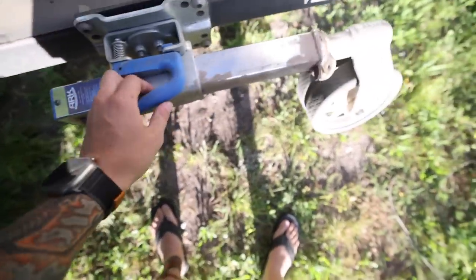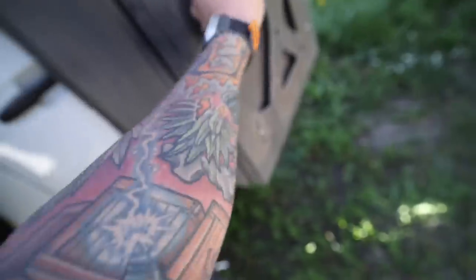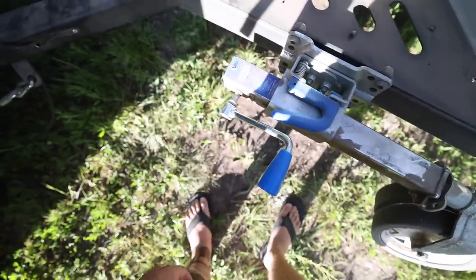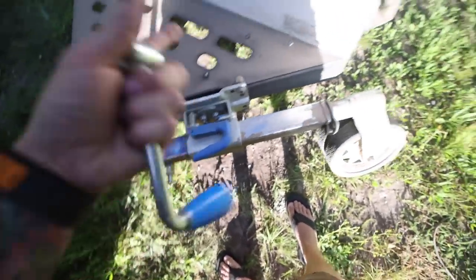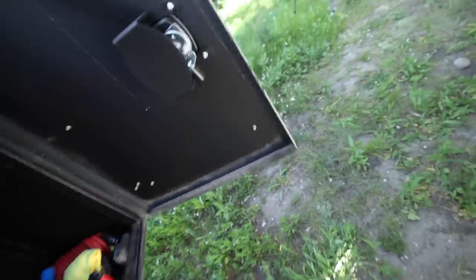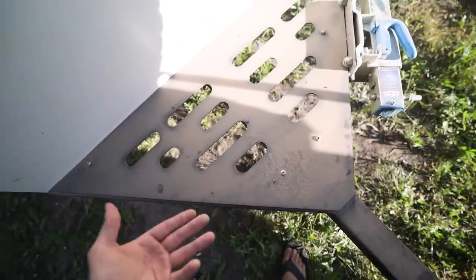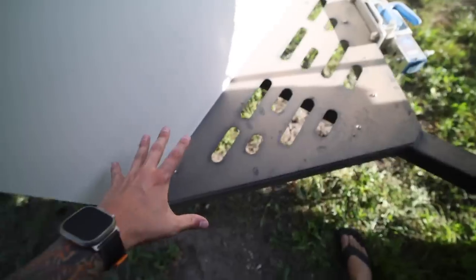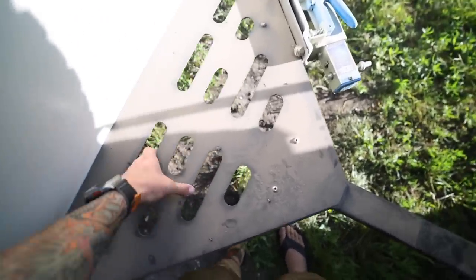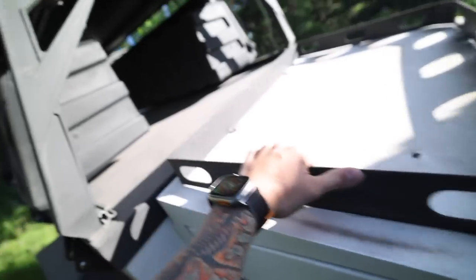Over here we have the arc jack system, which is very easy to operate - you just swing it down. The handle is actually removable, so I'm storing it in my Owl box right over here. It's just a magnetic handle that pops into place, and when you don't need it you take it off and store it. Just in front of the tongue box here you have this panel which would work for probably a bike rack - I might try to do something like that in the future, or extra fuel cans and other camping gear that you can strap down.